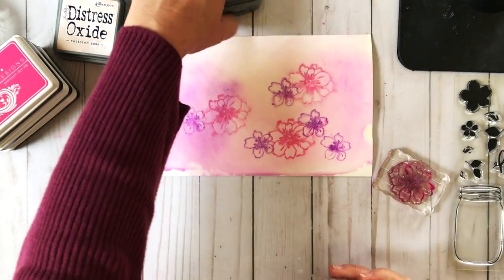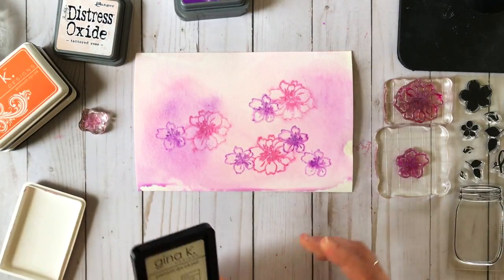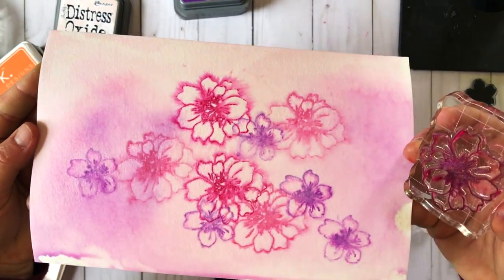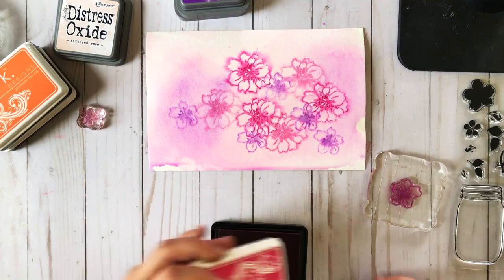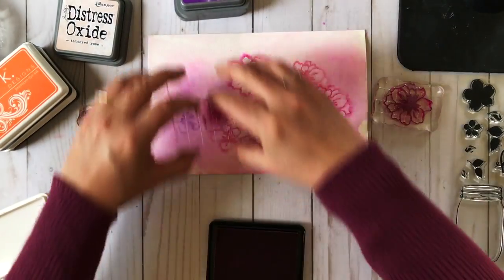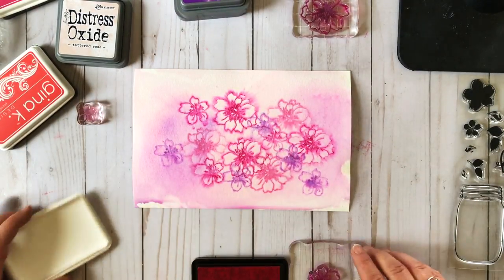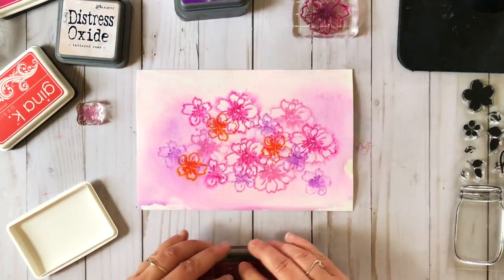Instead of misting the stamp, I'm really using the water that's in the background to create those watercolor effects. I'll over stamp using some passionate pink — I haven't cleaned my stamp, and that's okay. Even though this is a dye based ink, because the paper is nice and wet and dye based inks are water based, we're getting this really nice bleeding effect. I'm working fast because I want to maximize the amount of water to keep this bleeding going.